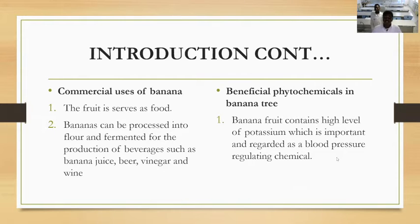There are also some beneficial phytochemicals in the banana tree. Phytochemicals are compounds found in foods that help regulate some body processes. One phytochemical found in banana is potassium, which can help regulate blood pressure and some chemicals in the body.